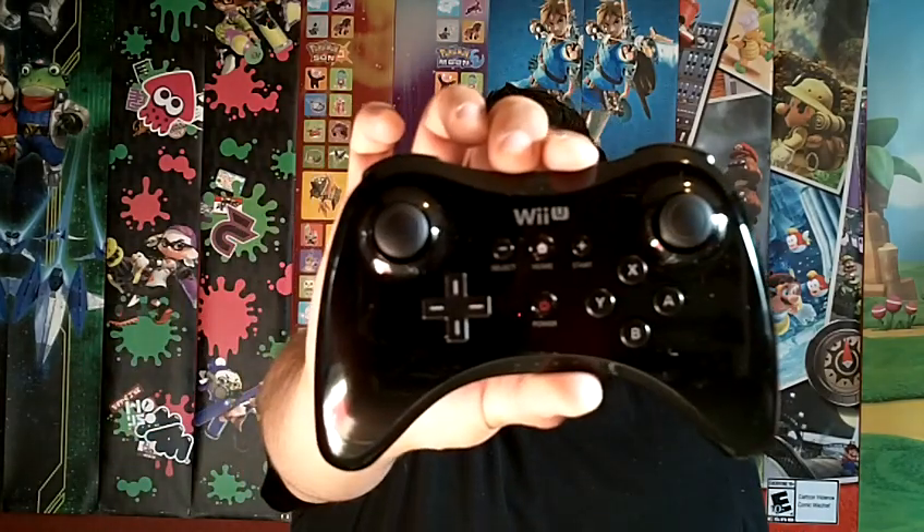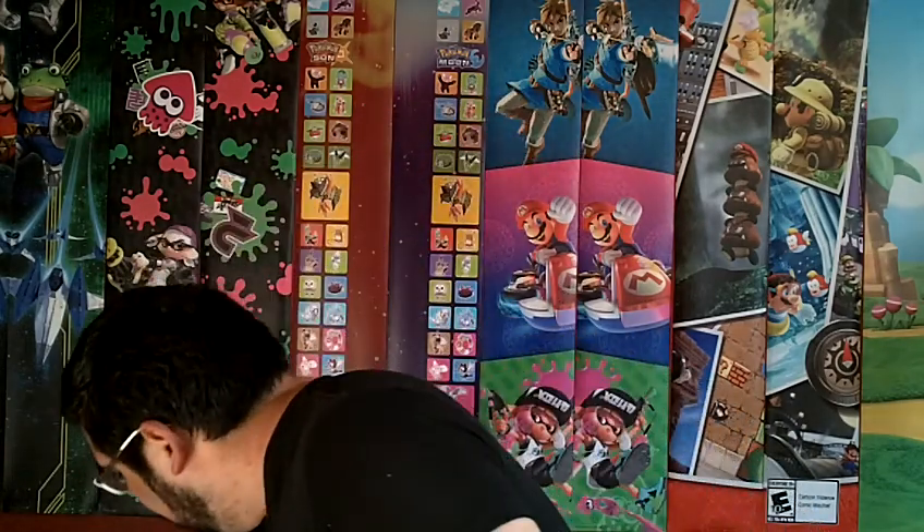I've mostly been using my Wii U Pro controller on my Nintendo Switch. It works flawlessly — no lag, very easy to set up. You just set it up as a wired pro controller, and you have to make sure that your settings are on for that on your Nintendo Switch.